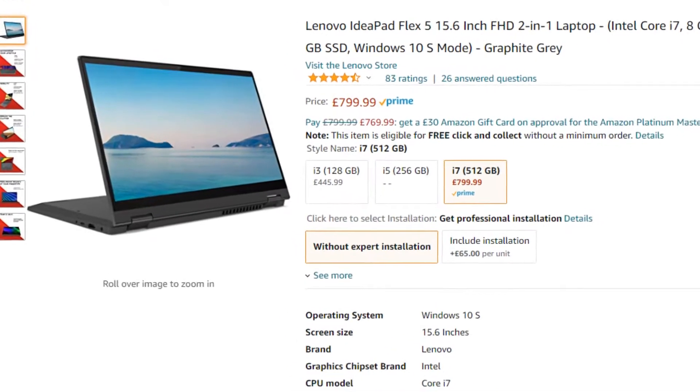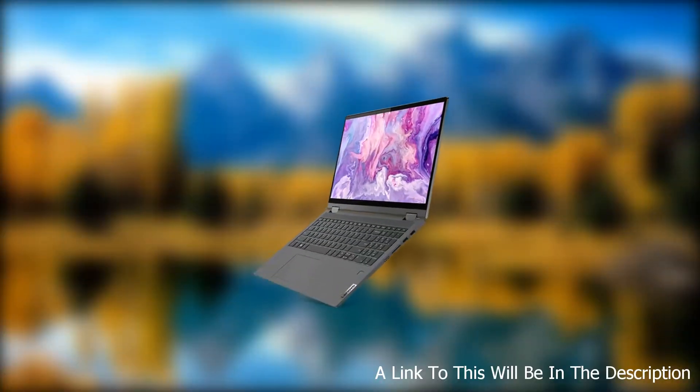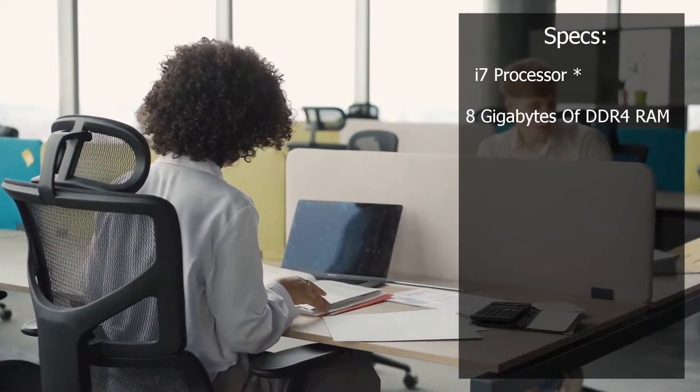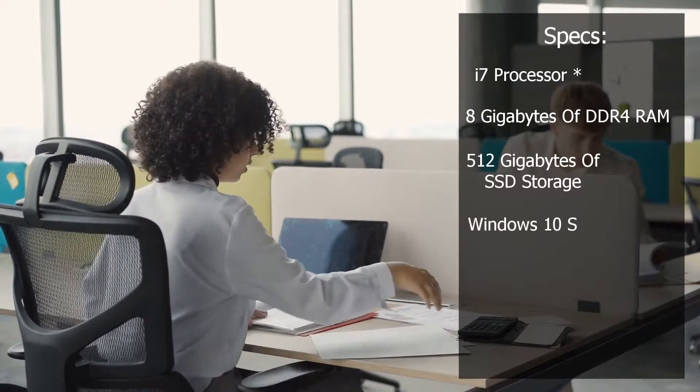The Lenovo Flex 5 I'm going to be talking about in today's video is the top of the range i7 model. This laptop is part of Lenovo's IdeaPad line and this specific laptop, as well as having a Ryzen 7 processor, has 8GB of DDR4 RAM, 512GB of SSD storage, and Windows 10 in S mode.